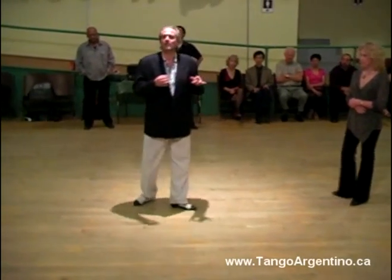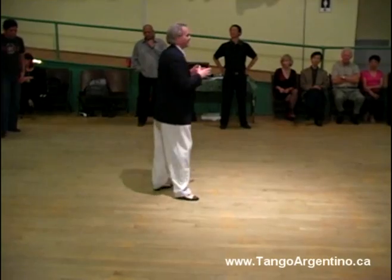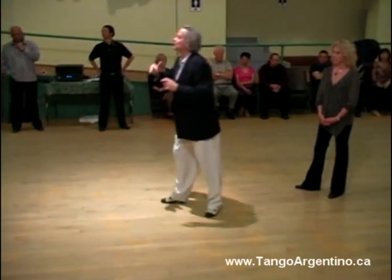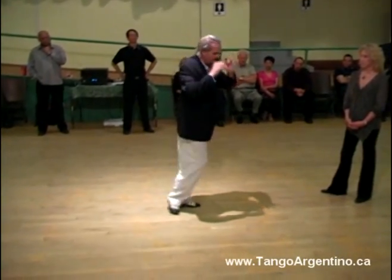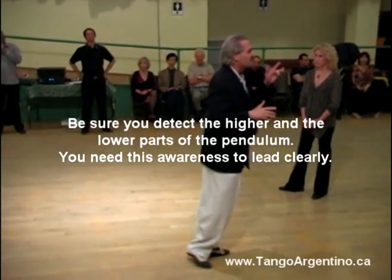Because the higher part of the pendulum is when we project the direction we want the legs. For example, I point, and then I shoot. I point, and then I shoot. In the high, I point, then I shoot, then I point, then I shoot, I point, I shoot.